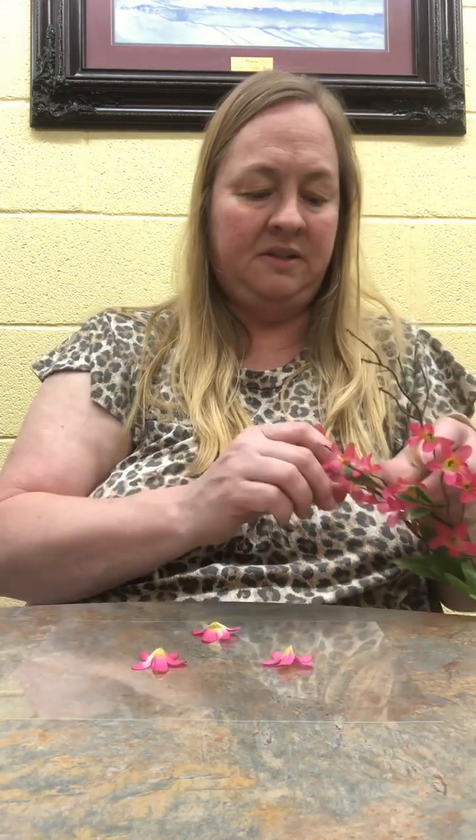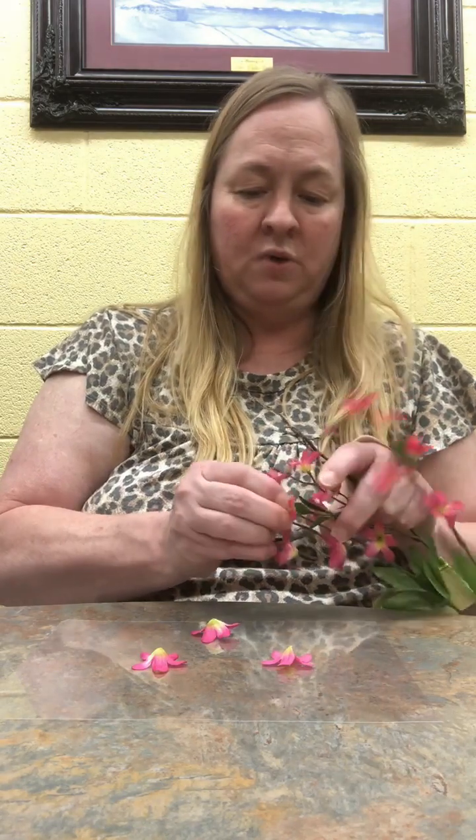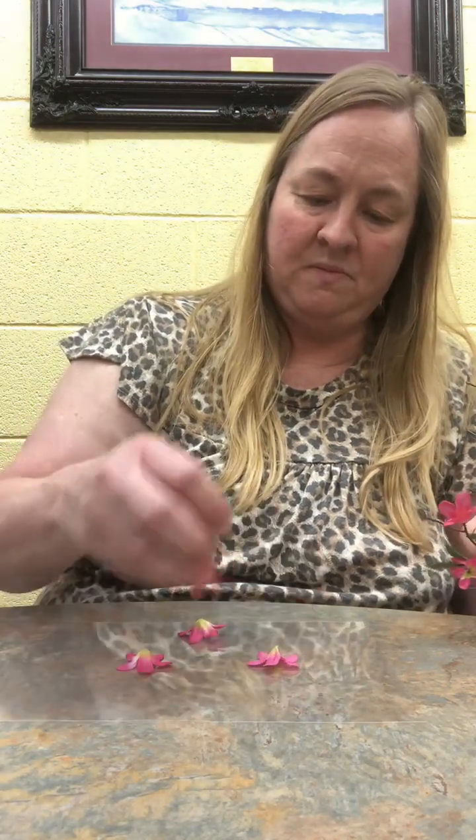Press them down — see how easy this is to do! You can use as many as you want. Of course these are pink, and the flowers can fly away from me, but I've got some yellow ones I'm going to put in with it.